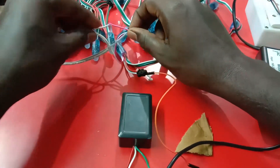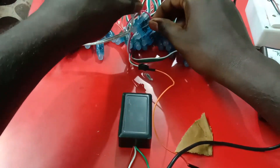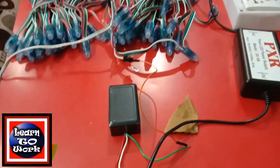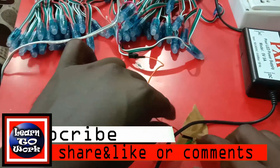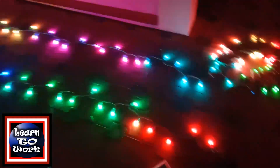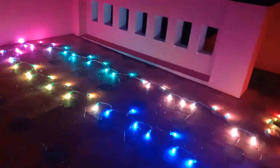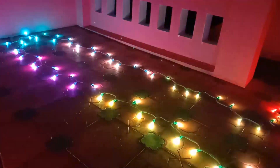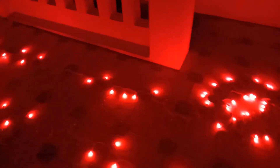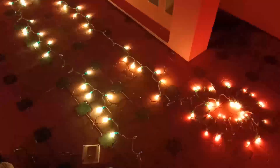Okay friends, let's check the wire. Let's check it out. Now let's see how the light is on.